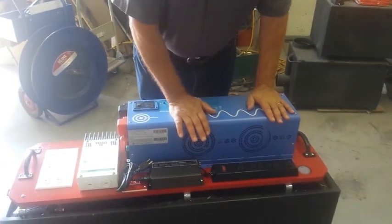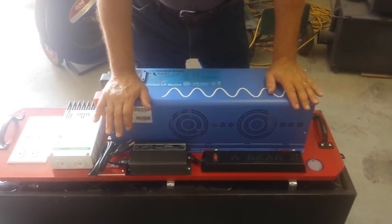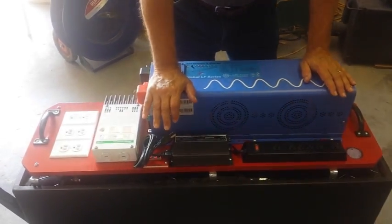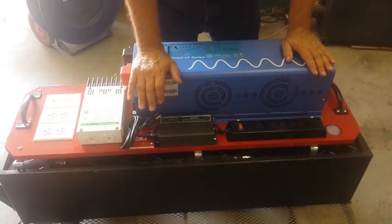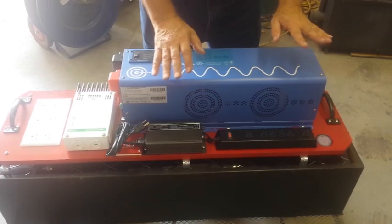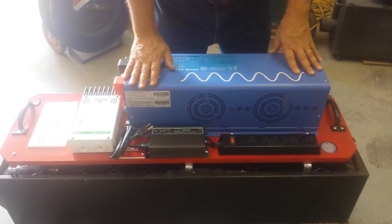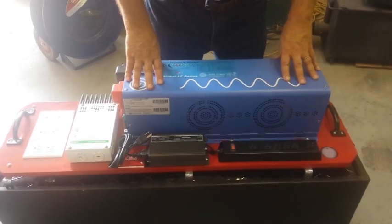A couple more things about this inverter: this is a marine quality inverter. It's 6000 watts pure sine wave. It has an 18,000 watt surge capacity for 20 seconds — that's for well pumps and motors and things along this line. It can handle almost everything. It's a beautiful piece of equipment, a really nice system.